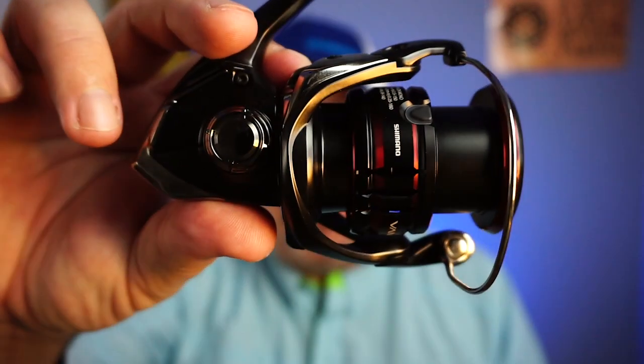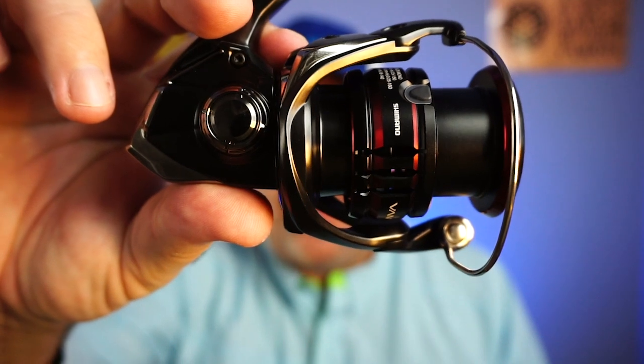It won best of show in this year's virtual iCast. You just saw it there quickly. It's the new Shimano Vanford, and it's taking over for the CI4.